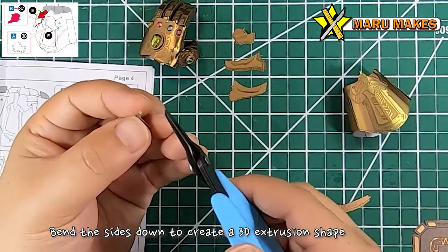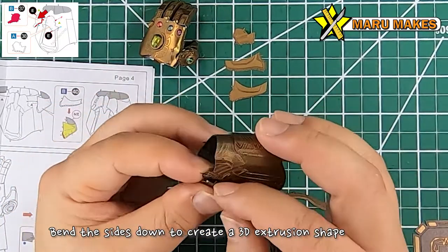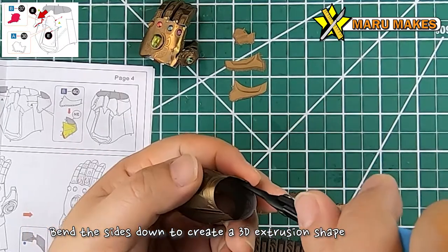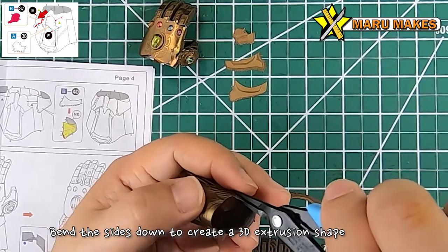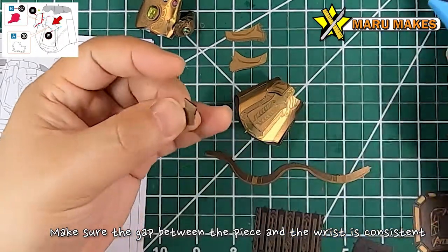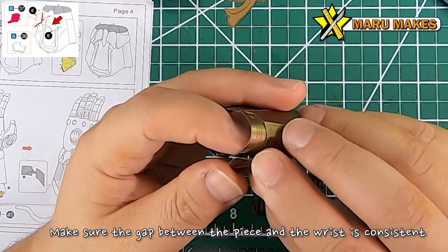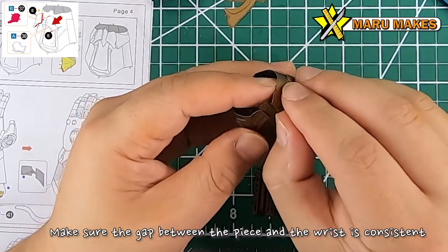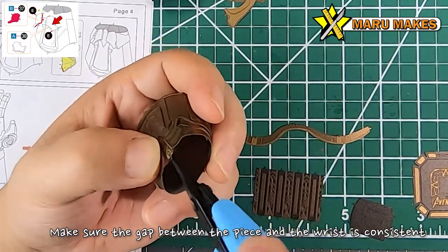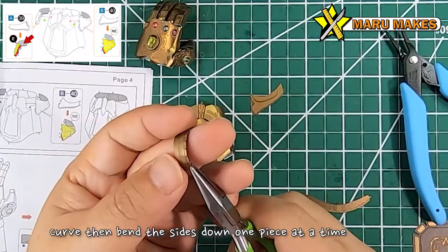For the next series of pieces, there are going to be tabs that you bend down 90 degrees, which creates an extruded shape look. With the curvatures on these shapes, bending the tabs down creates that 3D curved shape for you. It's going to be the same thing for a lot of the pieces attached to this wrist part - they're kind of like plates that you're attaching to the wrist, which gives you that 3D extrusion look.